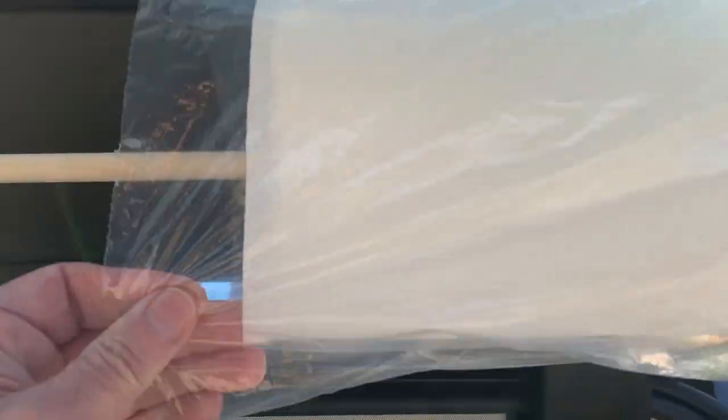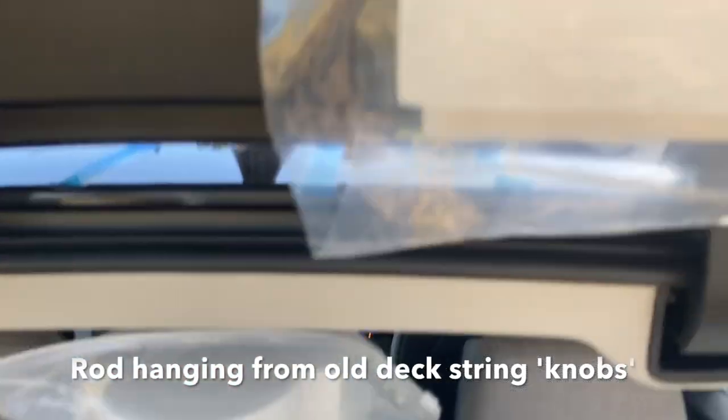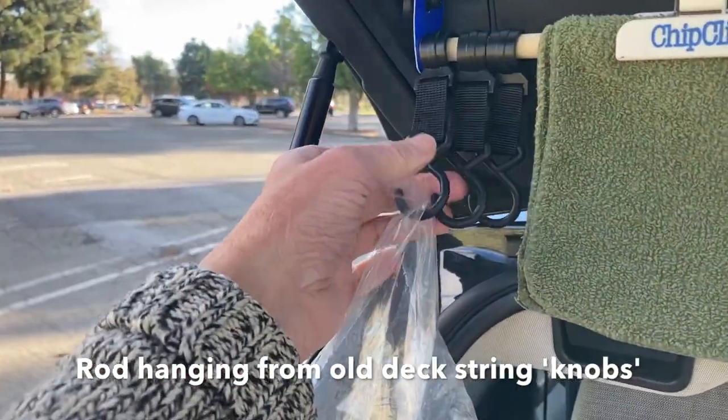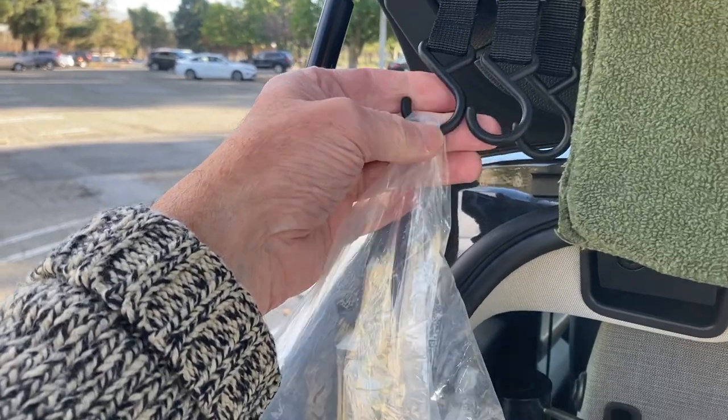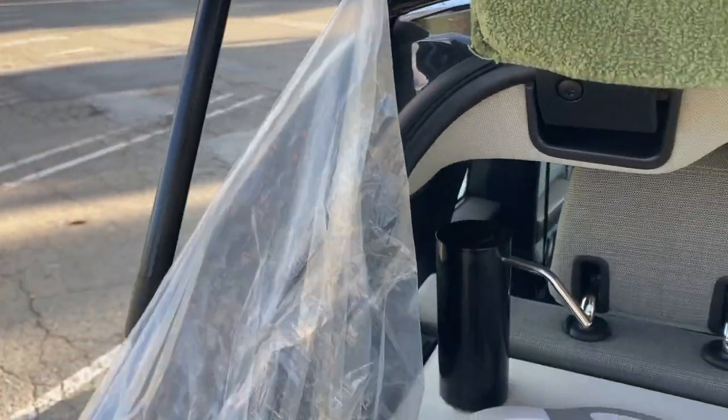There's a paper towel holder up here — I put it in a plastic bag to keep it from unrolling and to keep it clean — and some washcloths. I found these little hooks at the Dollar Store that snap onto the rod, so I'm hanging a bag for garbage.